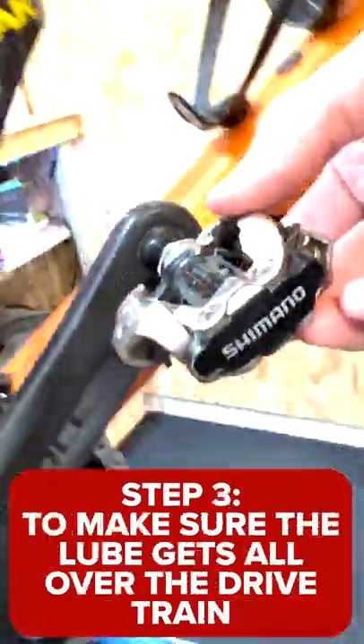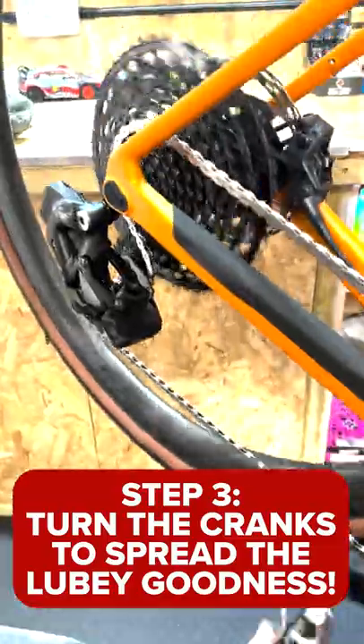Step 3: To make sure the lube gets all over the drivetrain, turn the cranks to spread the luby goodness.